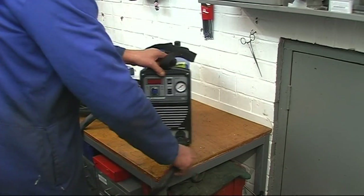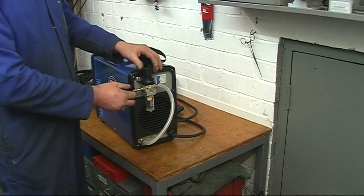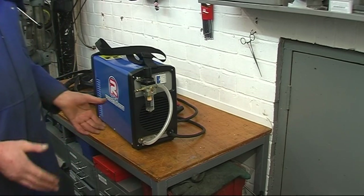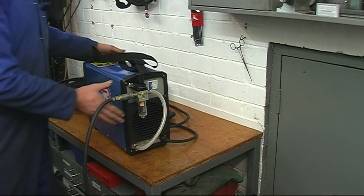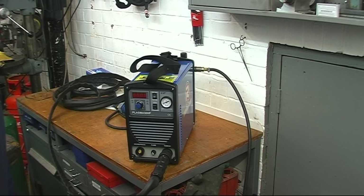Now we'll turn the machine round to the back. We've got a regulator for the air pressure and the PCL fitting for the air line. There's a water trap on the bottom as well — it's very important that plasma cutters have clean, dry air. The air line just plugs on the back, nice and simple. Then I plug the machine in, power it up, and we'll set the air pressure.